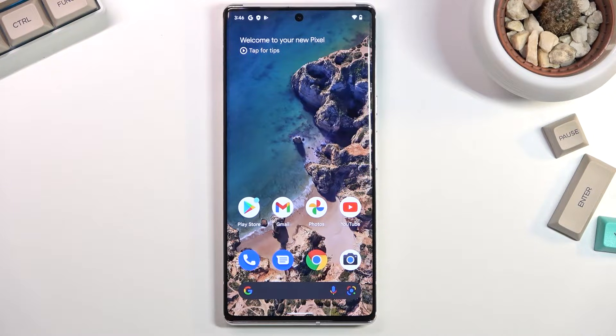Welcome. This is a Google Pixel 6 Pro and today I will show you how you can hard reset the device through recovery mode.